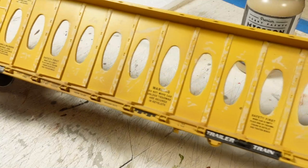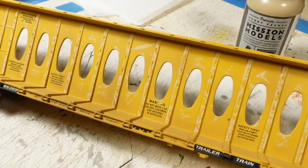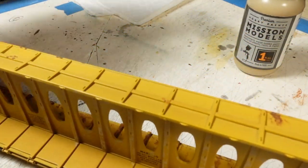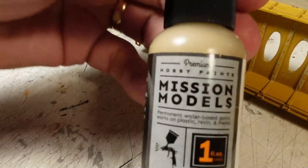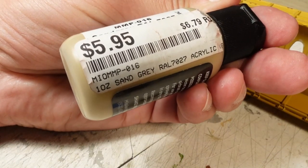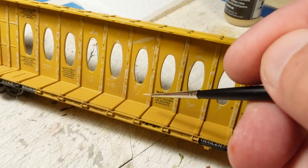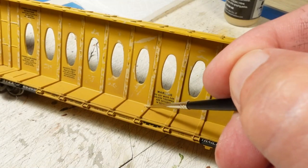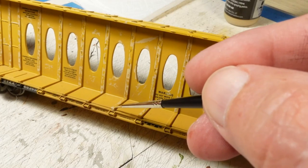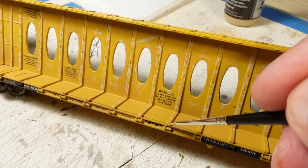I've got some tan paint and what I've been doing is just kind of touching in chipping effects along the beams of the car. Still got to do the platform right there. The paint I'm using is Mission Models — it's your basic tan color. You can use any kind of yellow, sand, or gray. I'm just touching up the edges here making little scrapes, like the wood is getting loaded and unloaded.